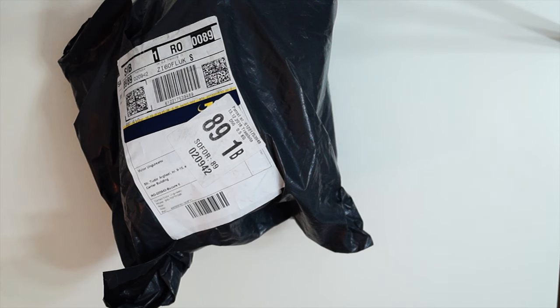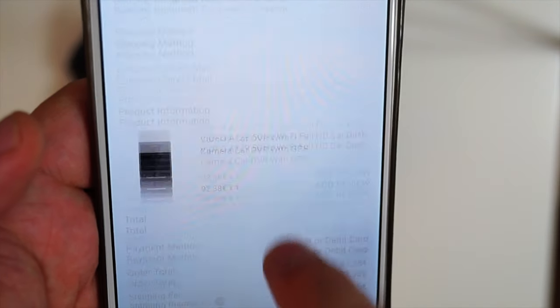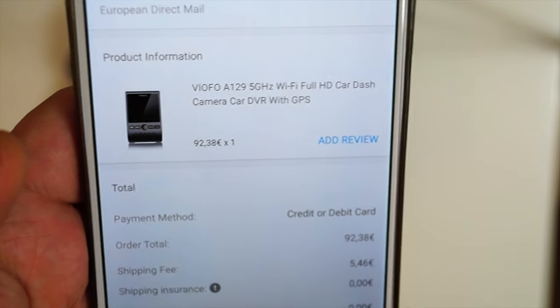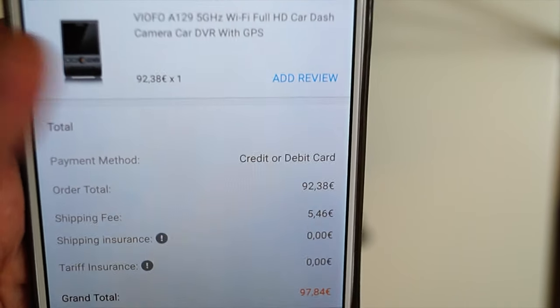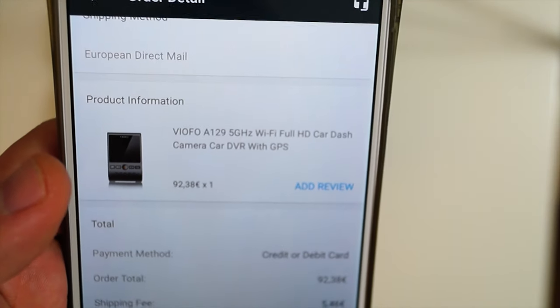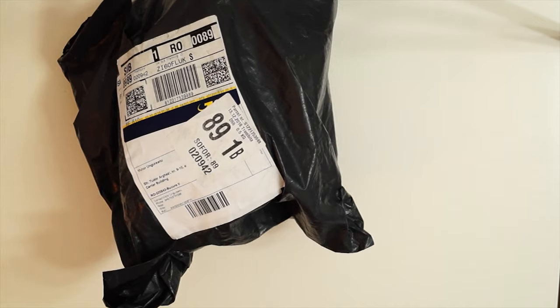So it's worth paying the extra for European Direct Mail. I bought this camera for 92 euros, and for European Direct Mail I paid an additional 5.46 euros, so it's not expensive. It's also quicker than simple registered airmail, so I think it's worth it.